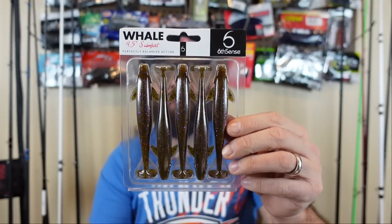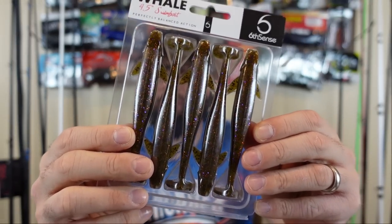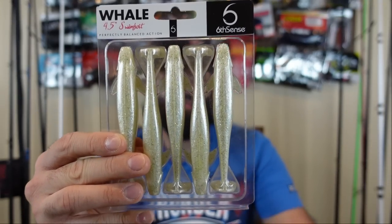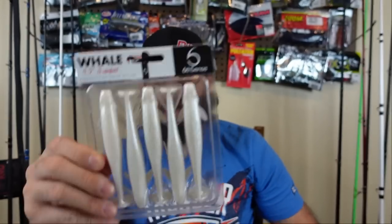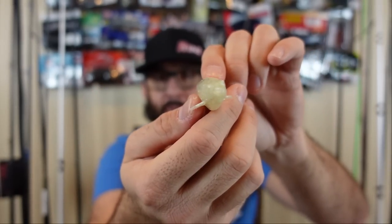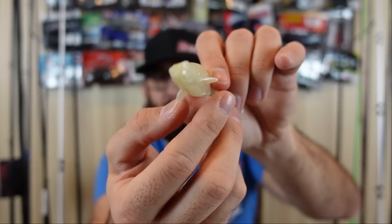Starting off with some soft plastics. These are pretty new — just came in a little while ago. These are the four and a half inch whales from Sixth Sense. Grabbed a few different colors: this is what they call gill dust, green pumpkin juice — it's got some red and greenish bluish flakes in there. Then platinum white, which is more like a bone, a whitish yellow color. And the pearl white — more of your standard pearly bright white. They've got a pretty good looking paddle tail on back, standard paddle tail design. I like the front of it — it's got those little fins sticking out the side. Kind of interesting; I don't know if that's going to be like a stabilizer deal. Be cool to see how they do.